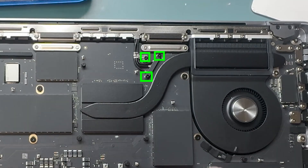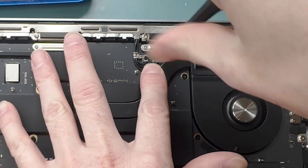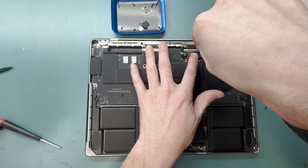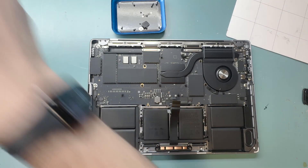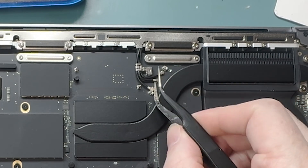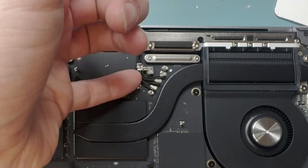Grab a T3 screwdriver and unscrew the screws holding down the Wi-Fi antenna connections. Use bent tweezers to disconnect the Wi-Fi antennas — be very careful with this part, otherwise you could end up breaking something.